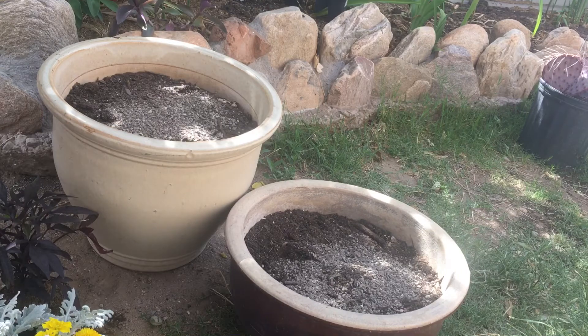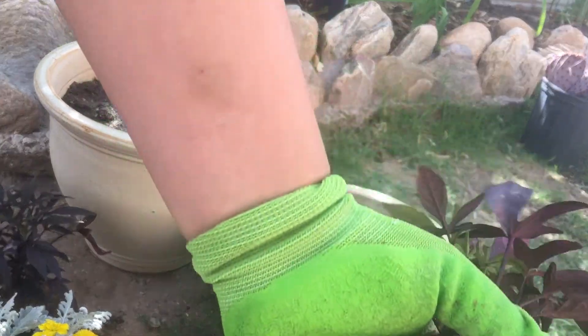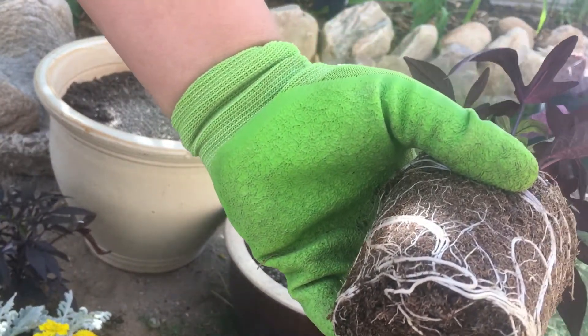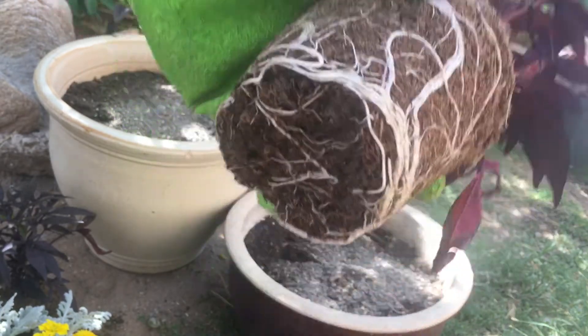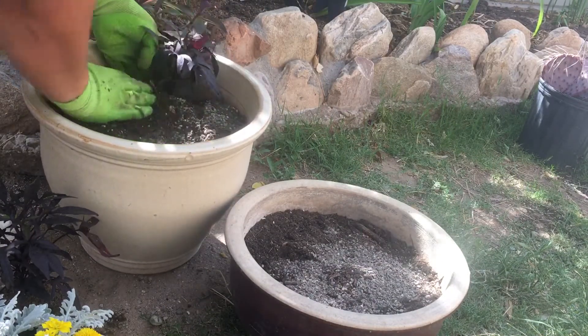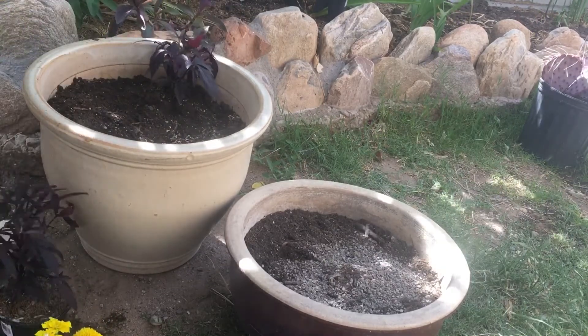I don't know that there's gonna be a front or back to these so I'm just gonna get it done. You can see the roots there don't look too tangled, and unless it's a perennial you don't want to go teasing the roots because it's not gonna last long enough for it to be an issue.